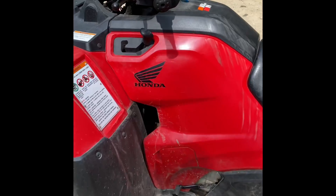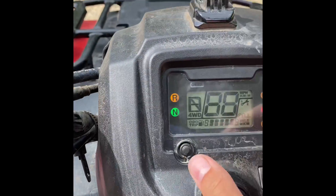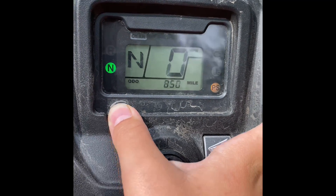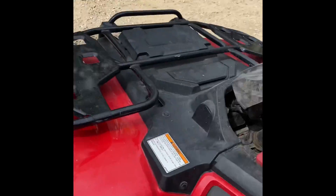Starting off, we have not quite a thousand miles yet, but in a little bit more than a year we have racked up 850 miles. The only thing that has been wrong with it so far is nothing, besides my little accident there.